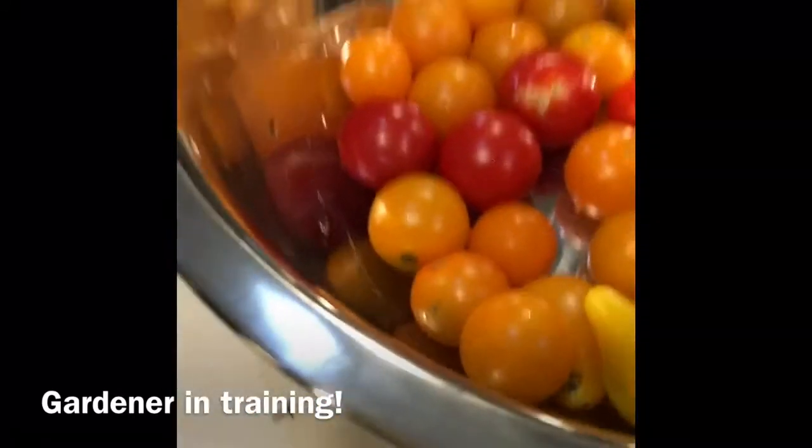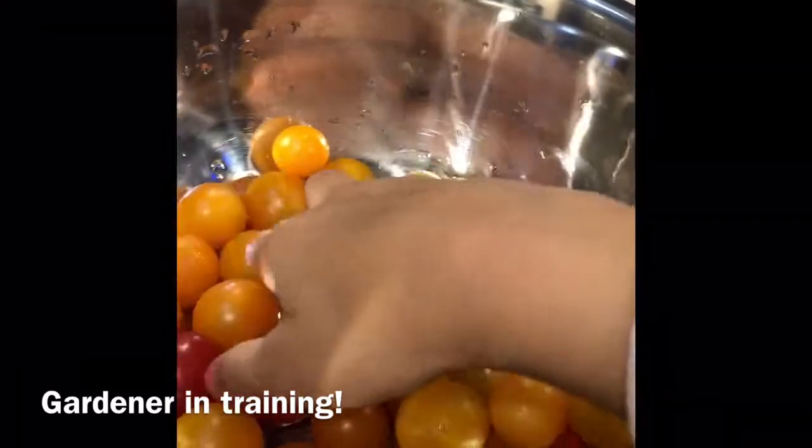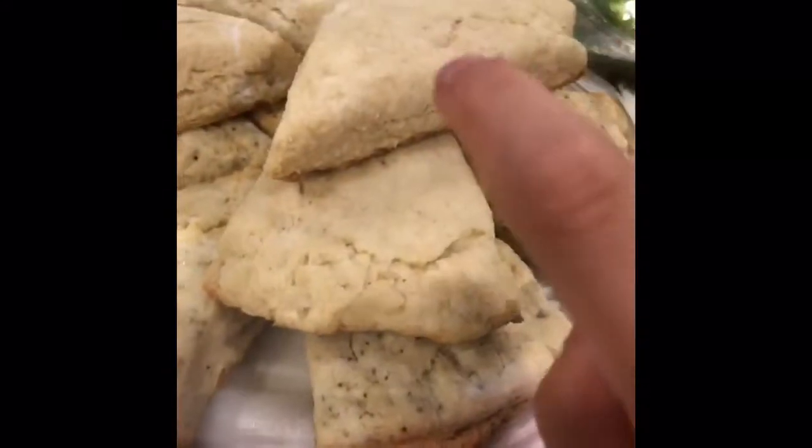I thought Mom said this was like the jelly bean tomato. And with these tomatoes, I think Mom's going to make some salsa. My mom made some of these — they're different kinds. There's that one, then there's just a regular one.